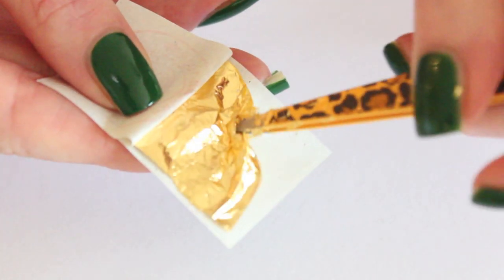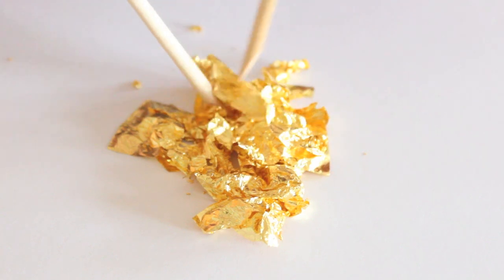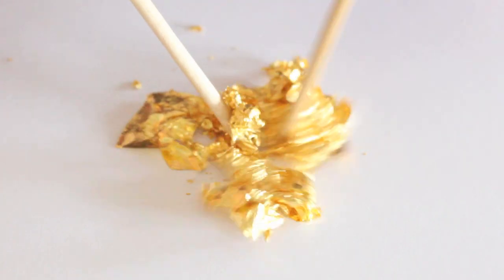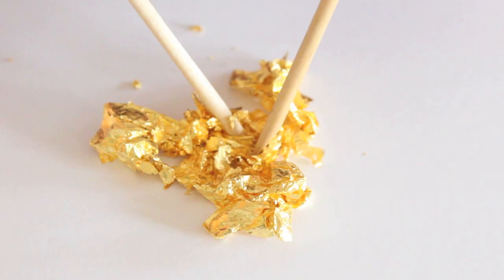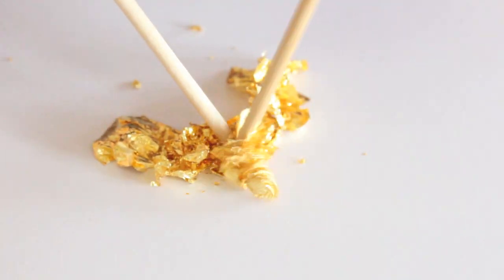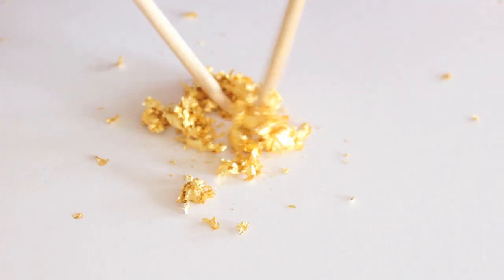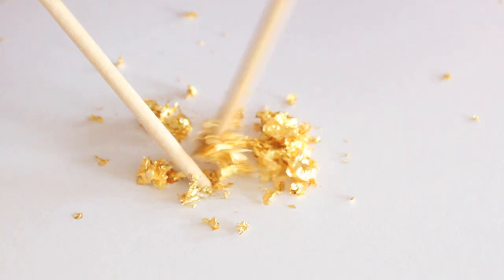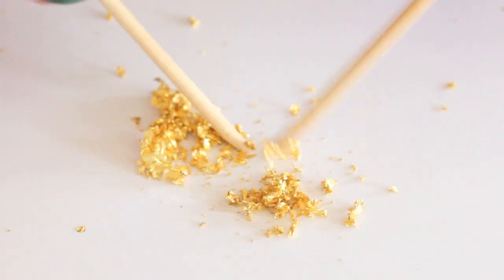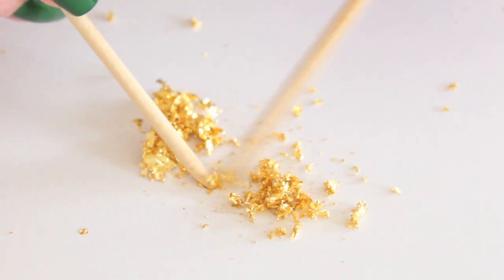Grab the golden leaf with your tweezer and put it on a piece of paper. Never touch them with your hands because they will stick. Use your orange wood sticks to make the flakes from the leaves. I am using 10 leaves for a 4.5 milliliter bottle. This way I have many flakes when I apply one layer and a lot if I apply two. You can decide for yourself how many flakes you want in a bottle and also how big or small you want them to be — just do whatever you like.